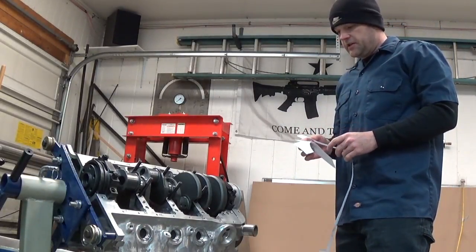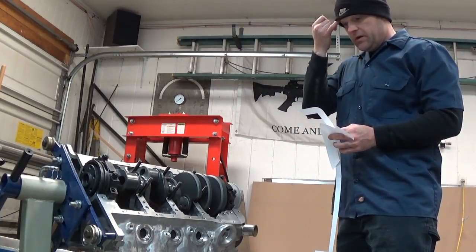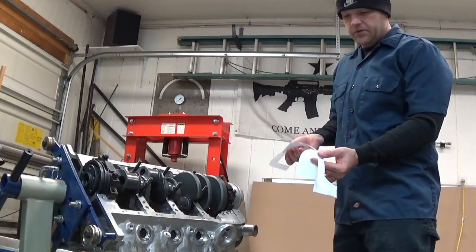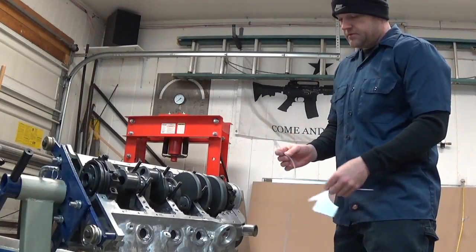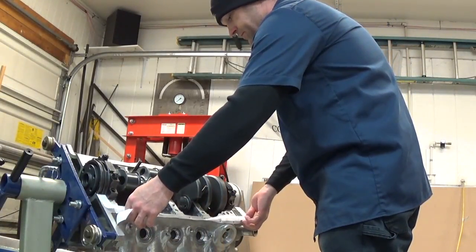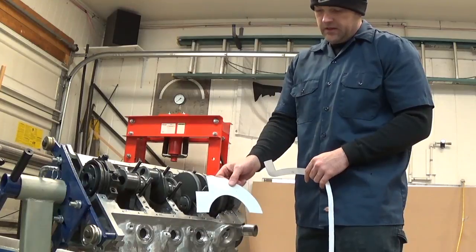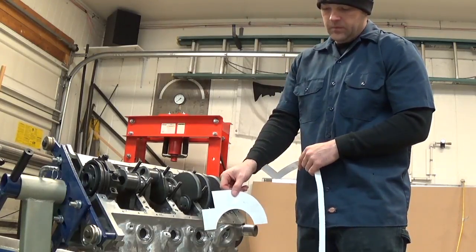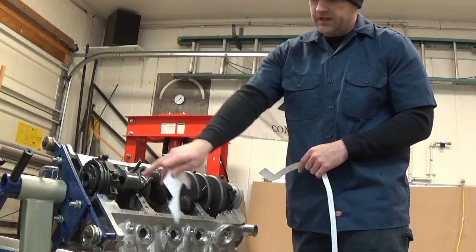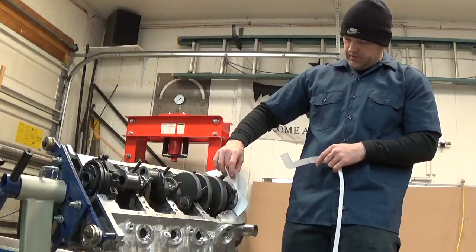Today we're going to start building our dry sump tank for my little 8.2 deck height small block Ford that's going to go in the 66 coupe. I have the luxury of CAD and a computer and a printer, so I made paper templates for the pan rails, which we'll be cutting out of 6061 aluminum. The cross-section of the oil pan is going to have room for the pickups — this is a six-stage Auto Verde pump, so we're going to have four scavenge stages in the pan and one in the lifter valley.